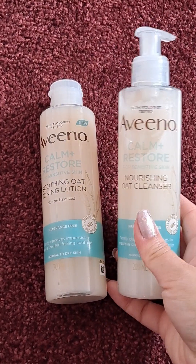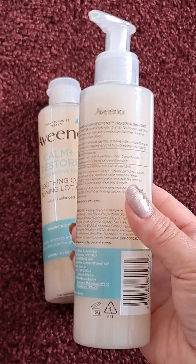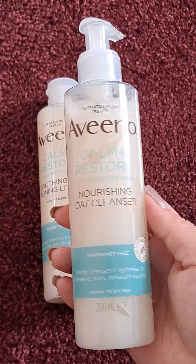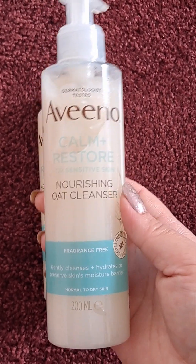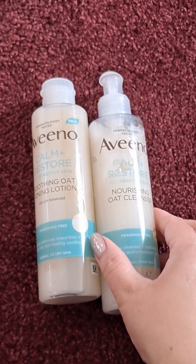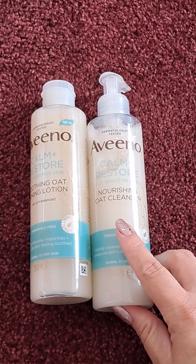The cleanser gently removes residues such as makeup and impurities, and leaves the skin feeling ultra clean and refreshed. I can say this from my own personal experience — it feels just like water, but a very mild milky water is what I would say. Both products are formulated with prebiotic oat and calming ingredients.